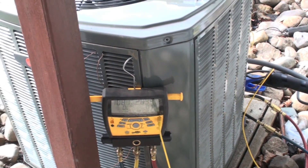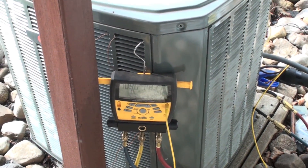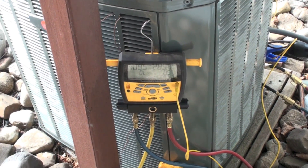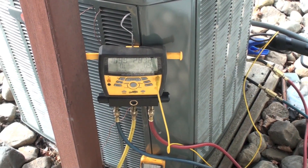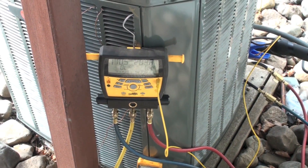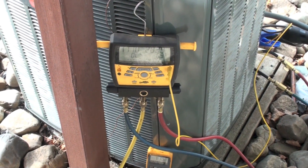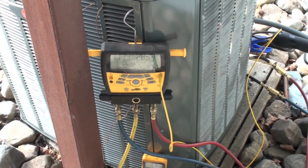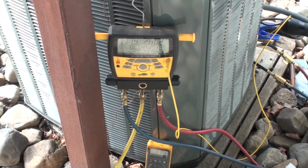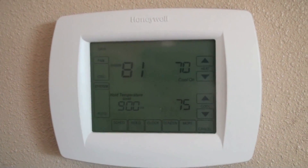We're going to be checking this air conditioner for charge. I've actually taken some of the charge out, so we are going to be low on charge. We'll look at the ambient conditions, the superheat, subcool, temperature difference across the coil, and then add charge. I want to emphasize this is for a TXV machine, so we're going to charge by subcool.